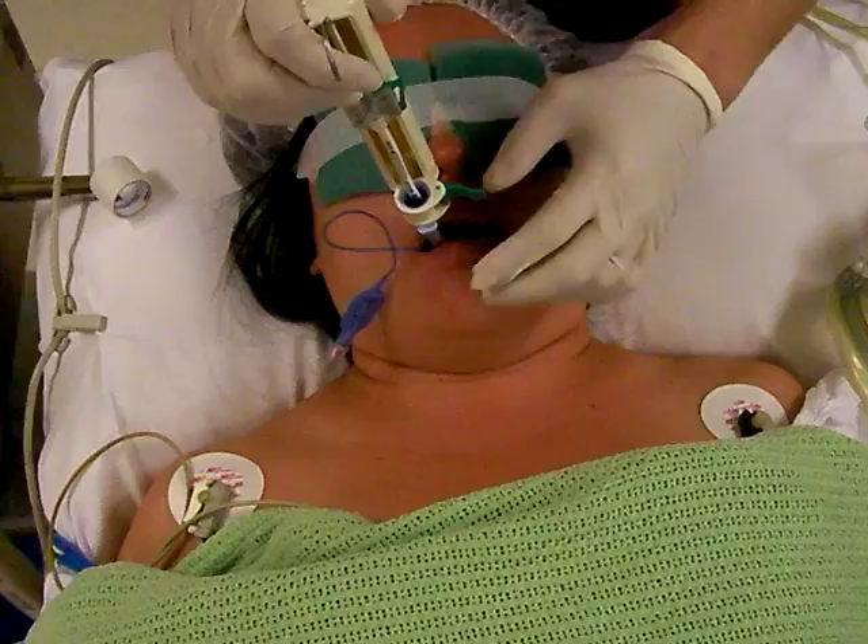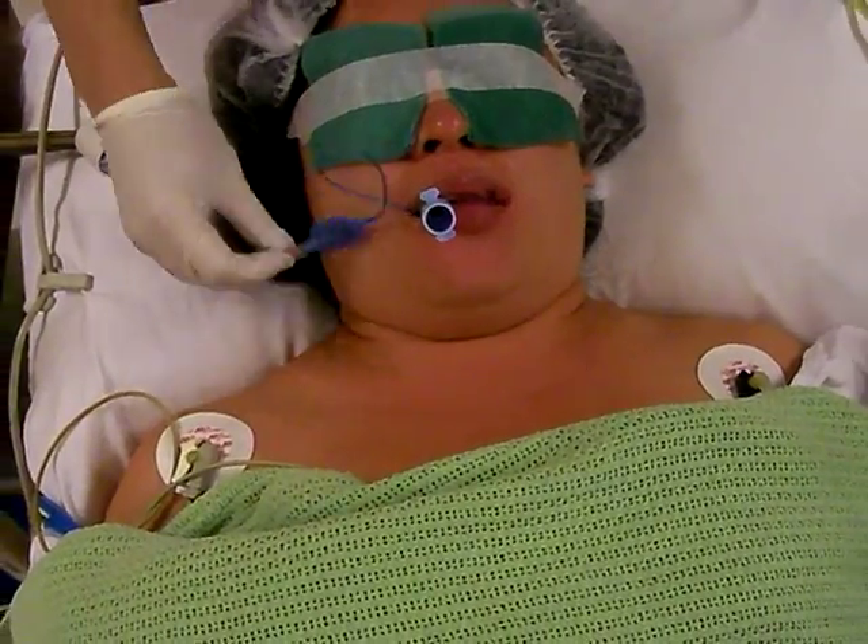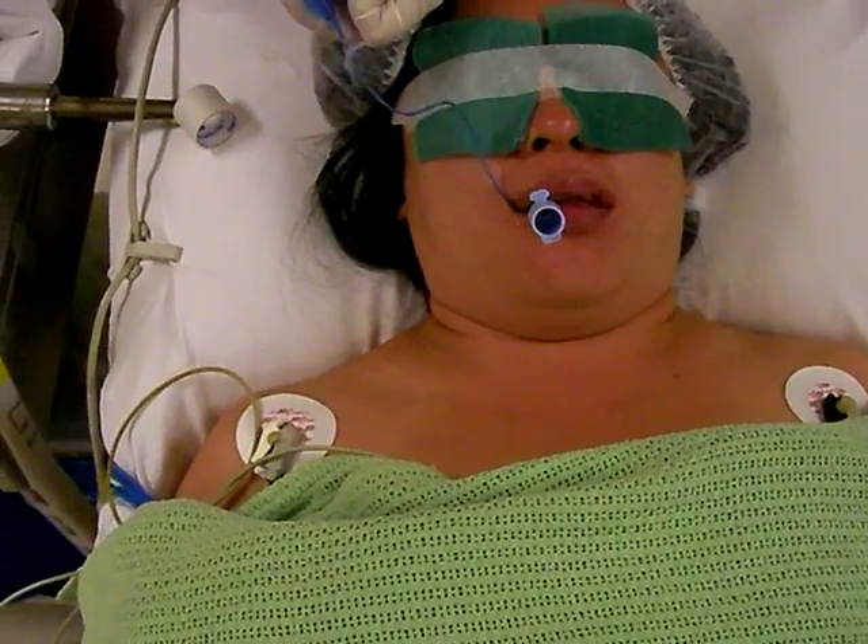At last, you unclamp it and take it out in one piece. Now you can inflate the cuff balloon as usual and connect it to your ventilator.